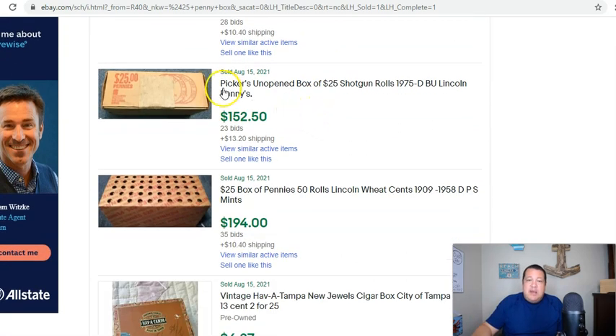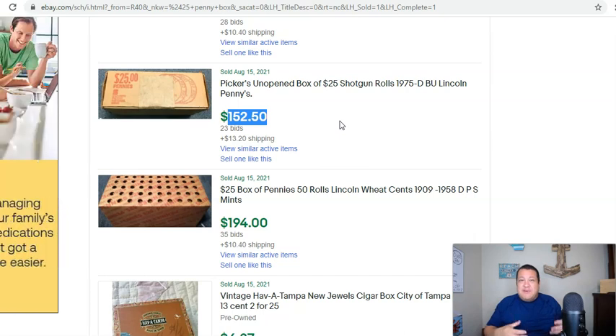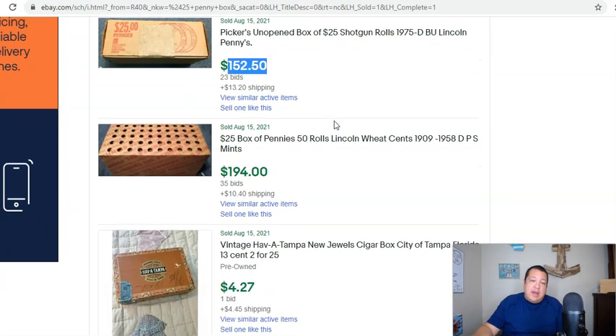Also take into consideration that if you have those full bank boxes of a singular date — like here's a 1975D BU Lincoln penny box, $25 face — look at that, $165 shipped. And 1975D is not a special date at all. So if you're able to source them, whether your local coin dealer has weird, quirky stuff like that, you could buy it for like $50 and then flip it and make a $100 bill. I see it all the time, and I've done it.